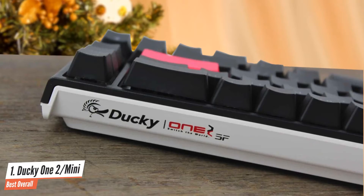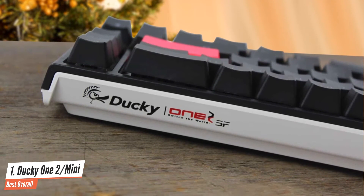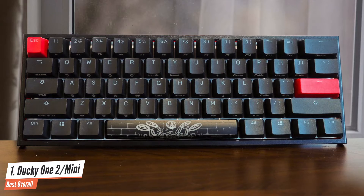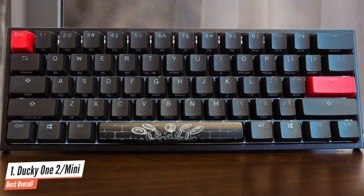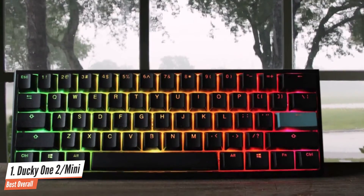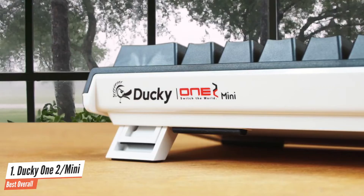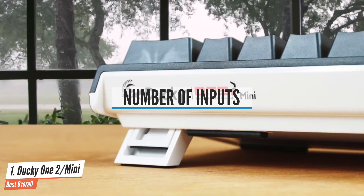You will have to refer to the user's guide for the full list of function key combos. The case comes with a unique clip-on locking mechanism, so a proper plastic pry tool is required to take this keyboard apart without breaking any parts of the case. The Ducky One 2 shares many similarities with most existing Ducky keyboards. While it doesn't come with a wallet-friendly price tag, the Ducky One 2 has the quality that's enough to justify its price.